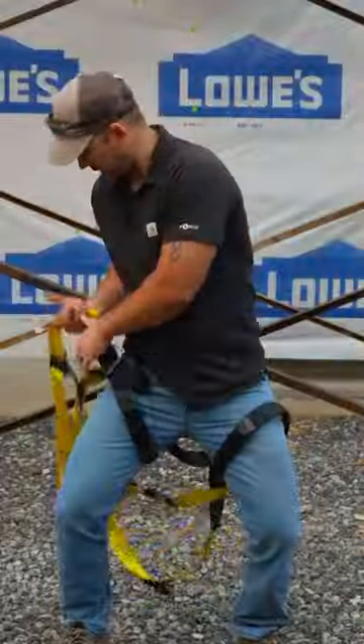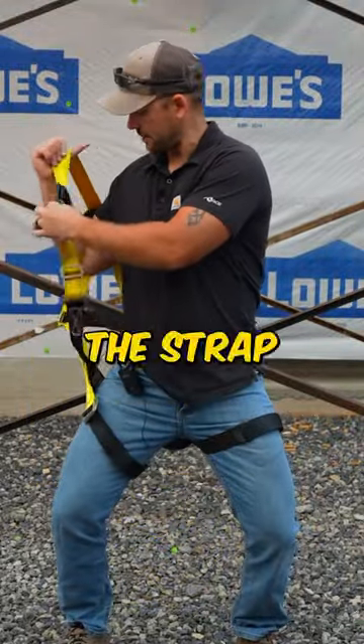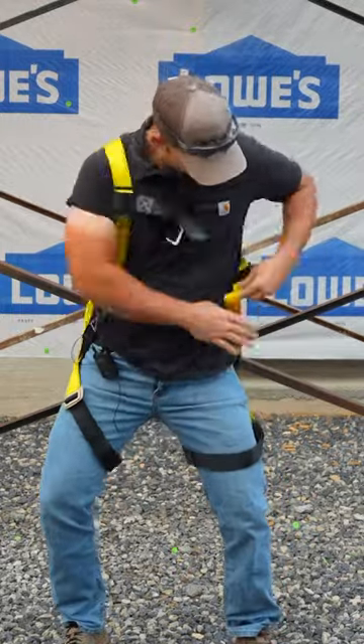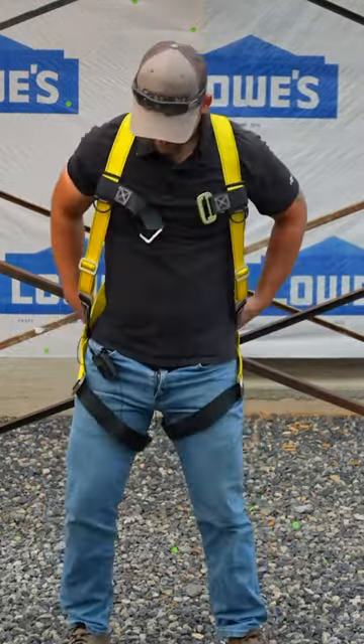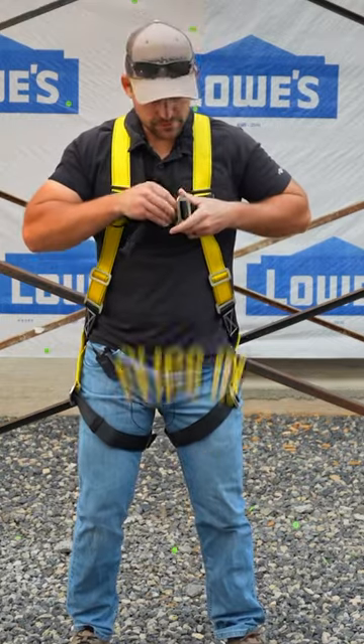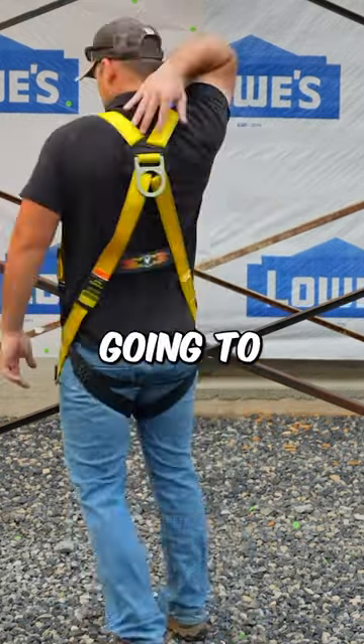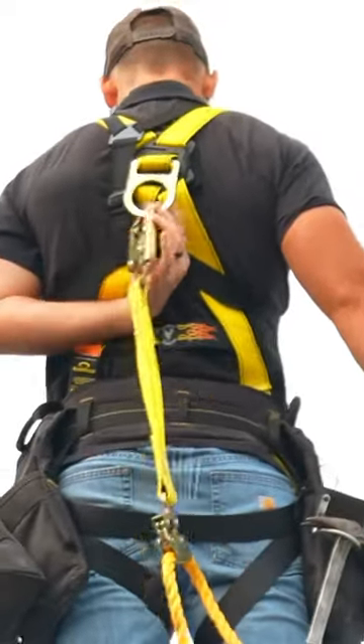Once I get that started, I just work it right up my legs like so, then I reach around and grab the strap — it goes right on, almost like suspenders. The chest mount just clips in like this and holds right in place, and then the rope is going to attach right here on the back on that metal loop.